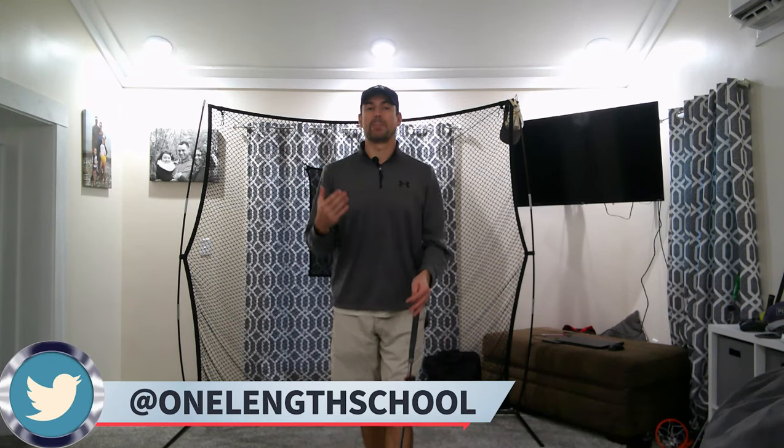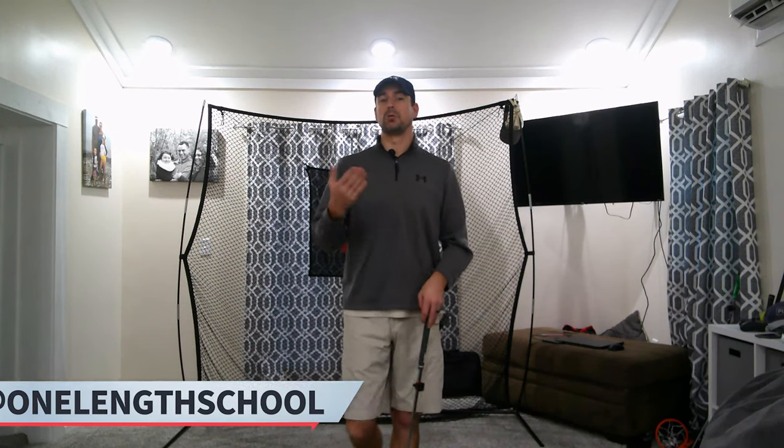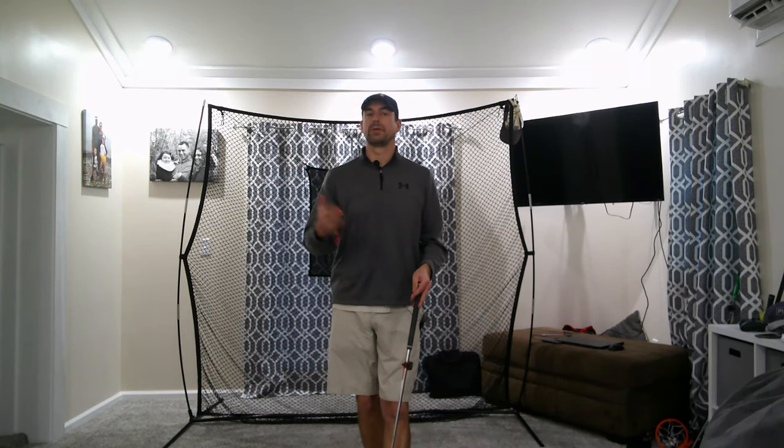A little bit of background before I make the big announcement. I've been doing this channel for about a year and a couple of months. This past year we've really experienced a lot of growth. I've been doing more lessons and helping more people understand single length irons. The biggest thing that came out of this year was a lot of recommendations for me to go try single plane golf swings.